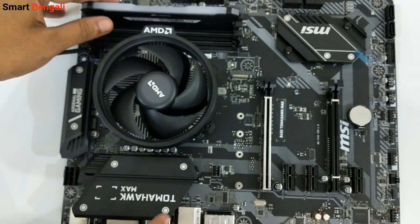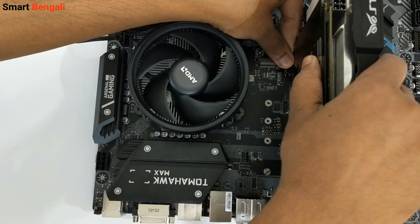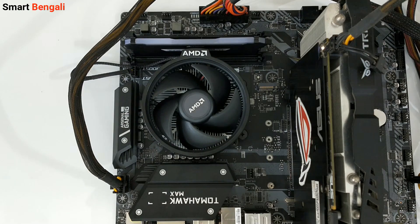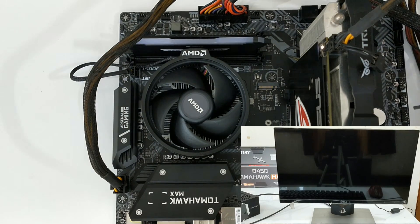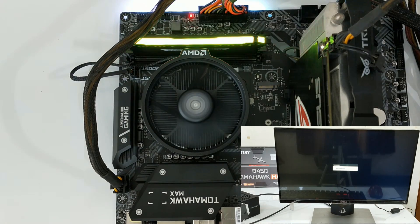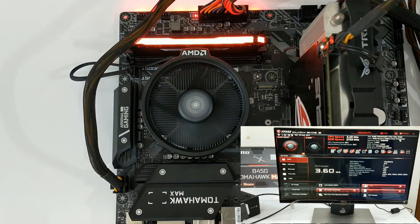Now I'm gonna install my GPU. I've connected the power supply — let me try to boot the system for the first time. I'm gonna short the power pins to start the PC. As you can see, we have successfully booted into the BIOS. So guys, this was the unboxing and installation guide for the Ryzen 5 3600 CPU — and the same process applies to other Ryzen CPUs too.